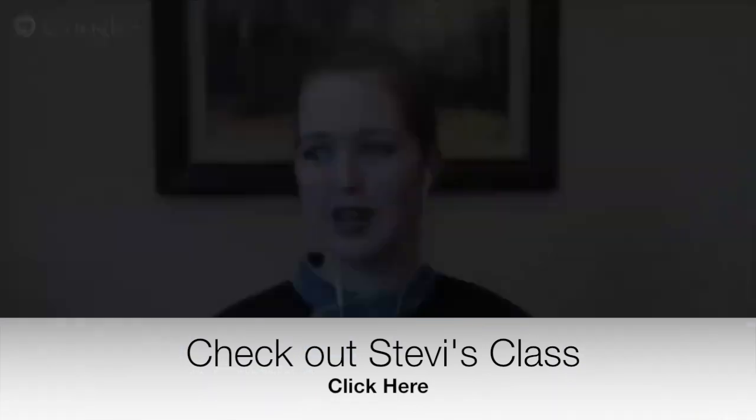Thank you so much, Stevie — you have shared so much information today. This is one I'm sure people will come back and keep watching. Thank you for having me. And for more flowers and different techniques, she goes over borders, putting things on cakes, punching things out using paper punches, things like that. So check out her crafty class for sure.